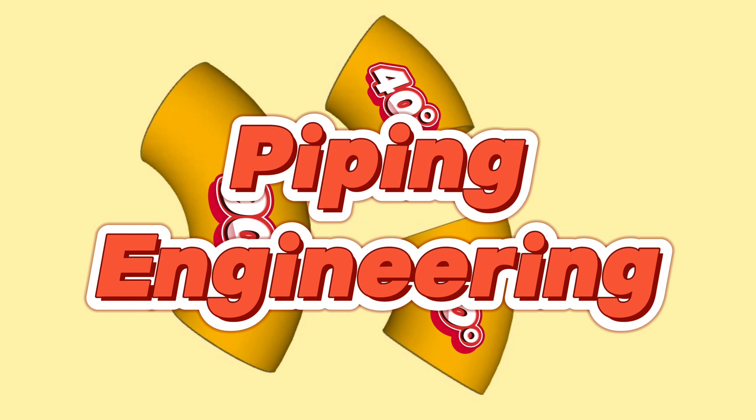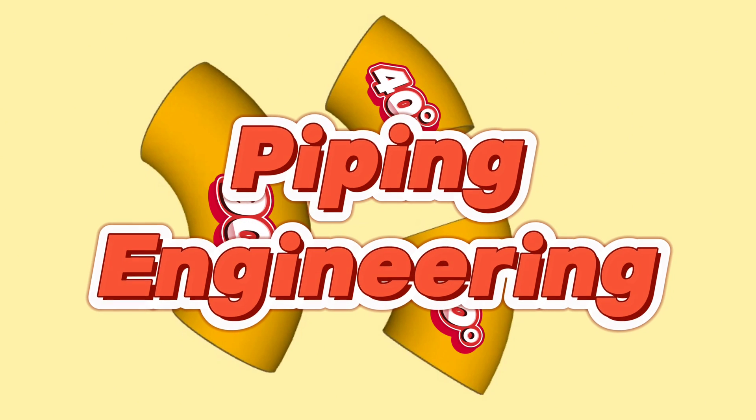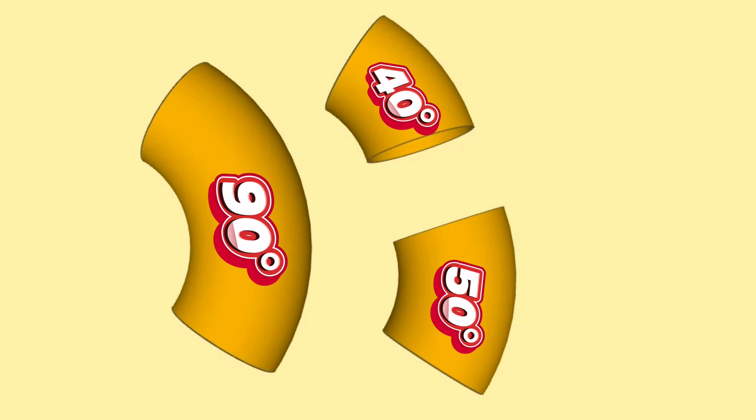Welcome to our Piping Engineering YouTube channel. We continue our free piping tutorial videos. In this video, we'll be showing you step by step how to mark and cut a 90 degree elbow to 40 degree and 50 degree elbows with an easy method.